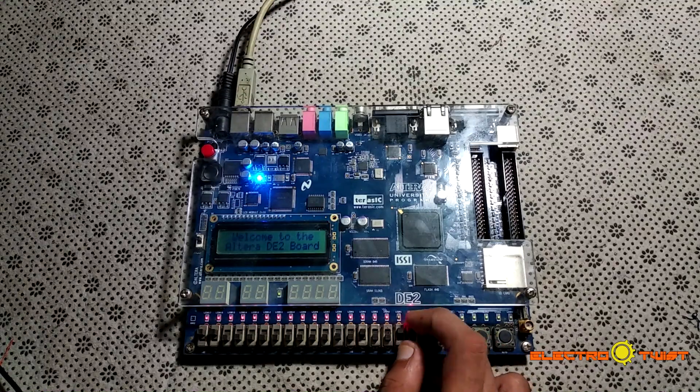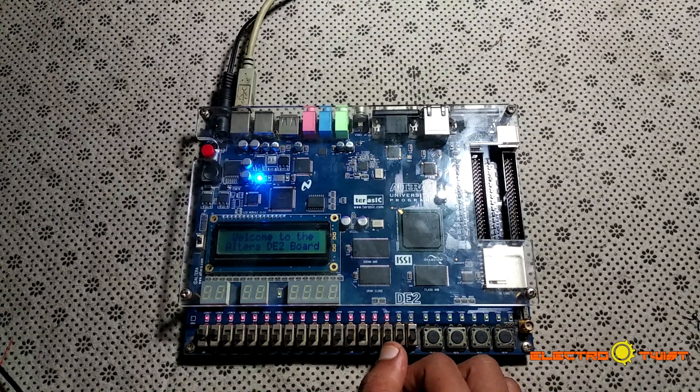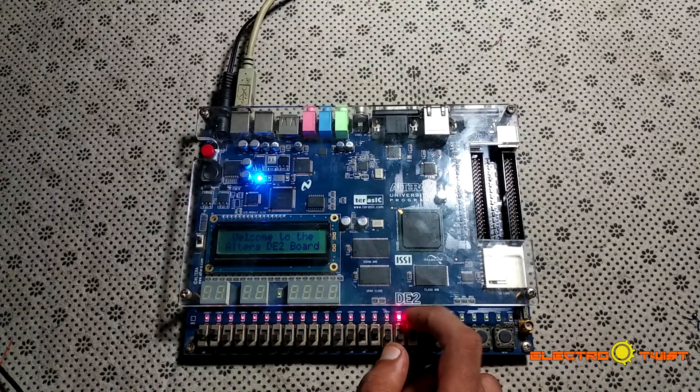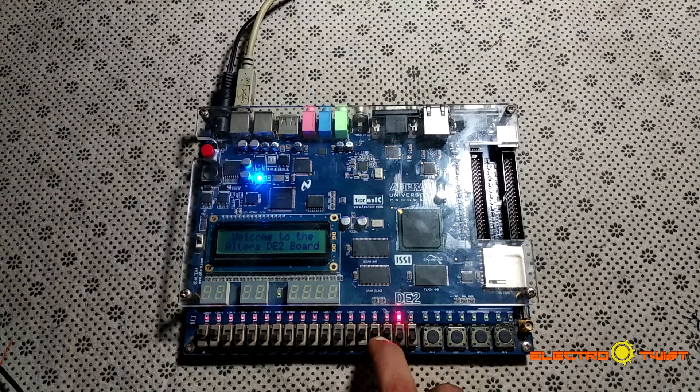Our AND gate is working perfectly. Now we check the OR gate — for an OR gate, if any input is 1 then the output is 1. If we turn one switch on the output is 1, and if we turn the second switch on the output is still 1. With both switches on the output is also 1. Our OR gate is working perfectly fine.